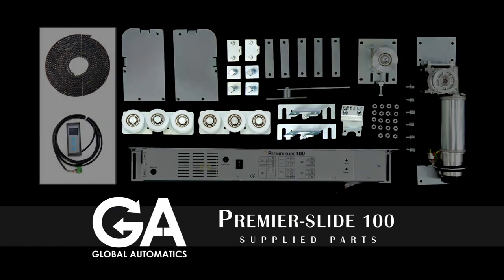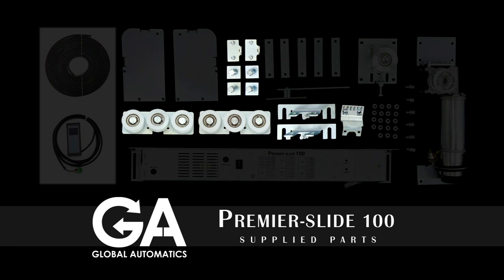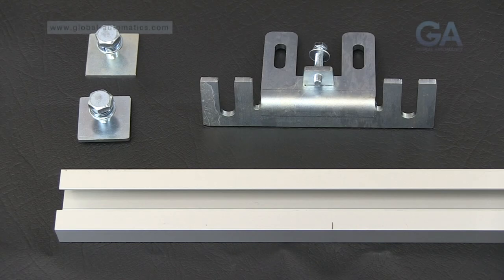These are the parts supplied. Select the door hanging bracket, clamp plates and top rail.